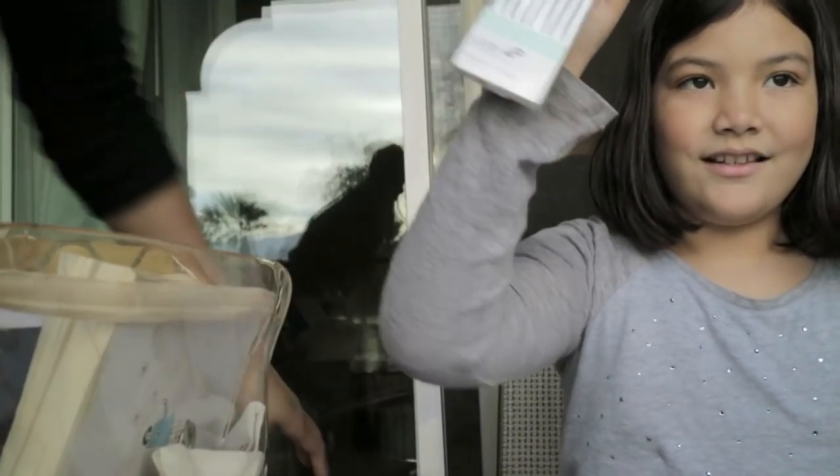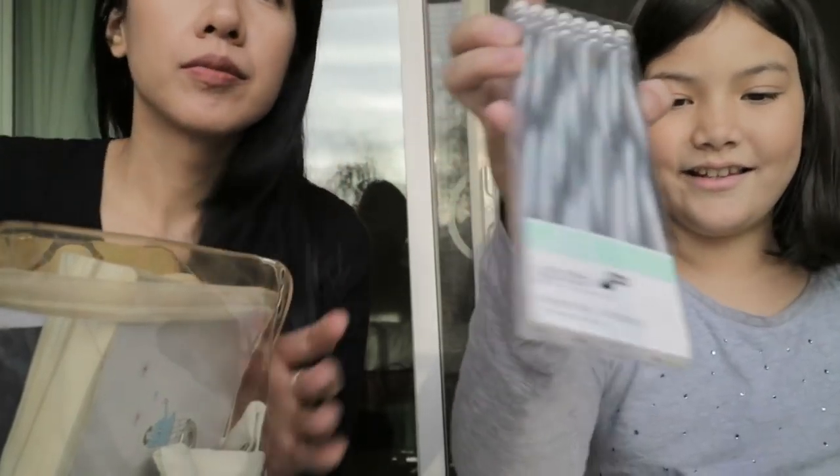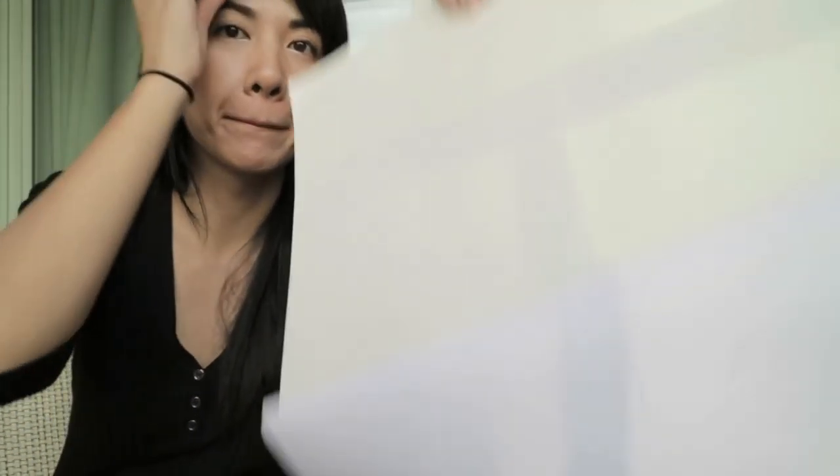And then I also have these pencils that I got her — that she picked out. And then I also have these flamingo post-it note thingies. And the biggest thing of all is the sketch pad. Oh my god, it's awesome. That's it.